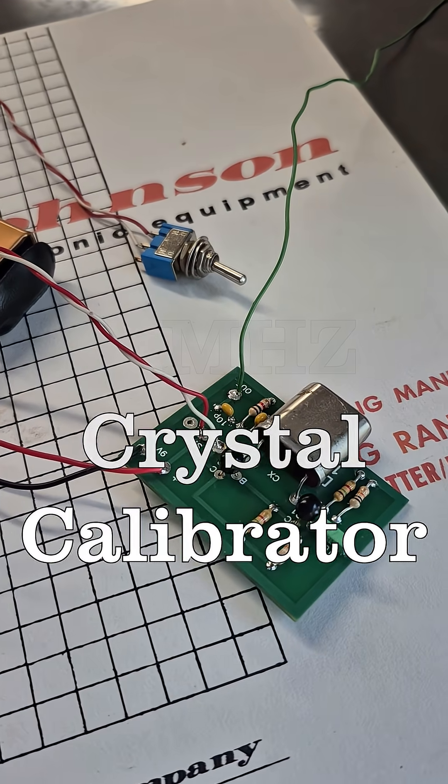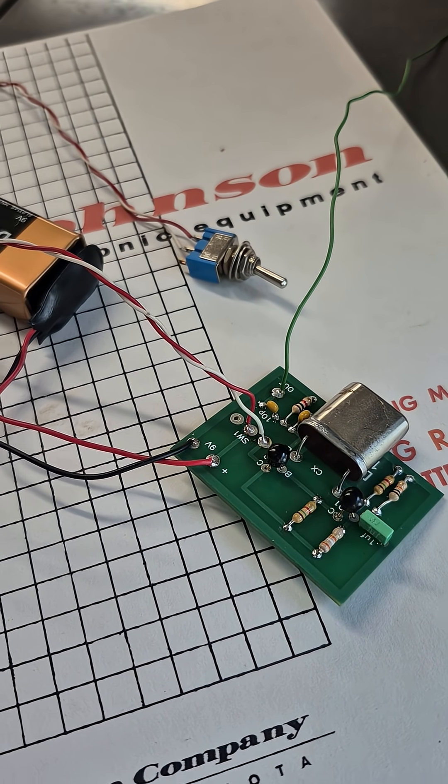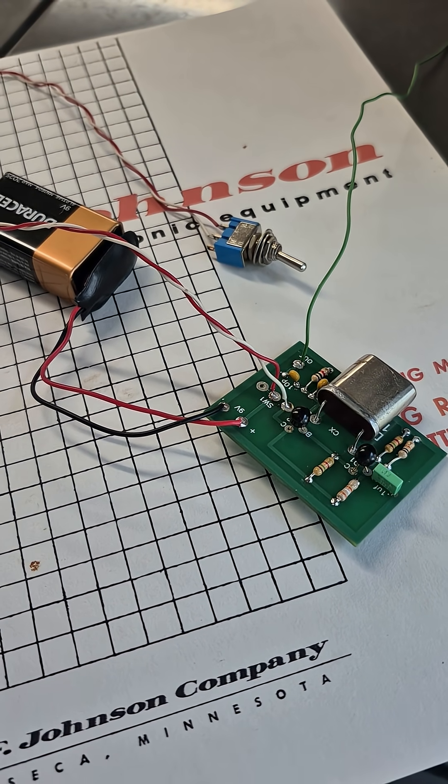This is a D-Lab 1 MHz Universal Crystal Calibrator. It can be used in solid state or tube type receivers.